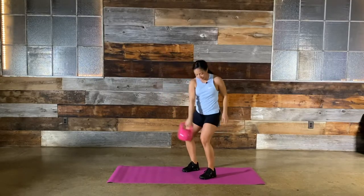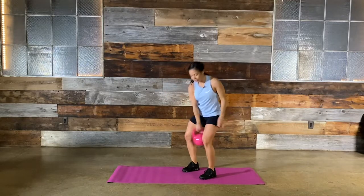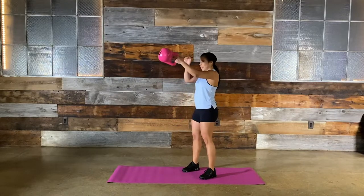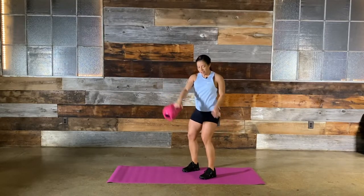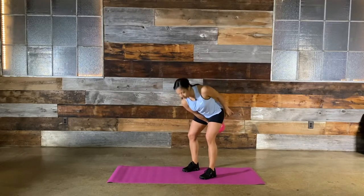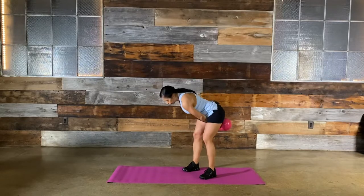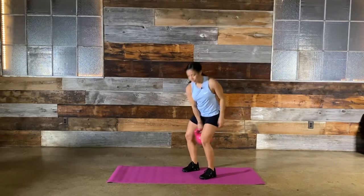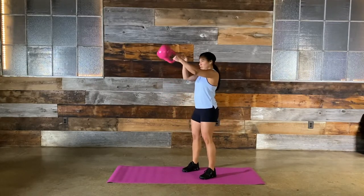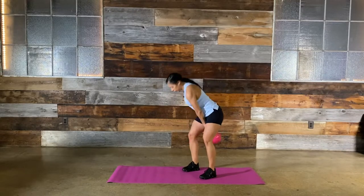Keep your eyes on the bell. Inhale, exhale — good. 15 seconds. All the power is still coming from your hips. Let's get it — breathe. That's five, four, three, two, that's one, and time. I want to stop where I start — wherever I start with the bell, that's where I end with the bell.